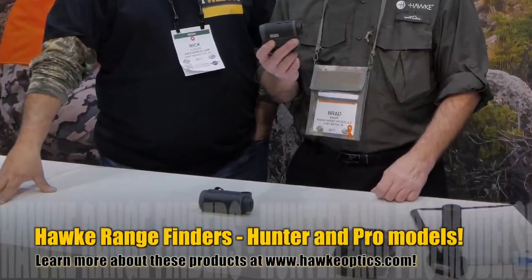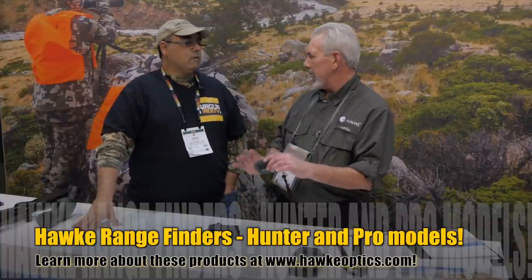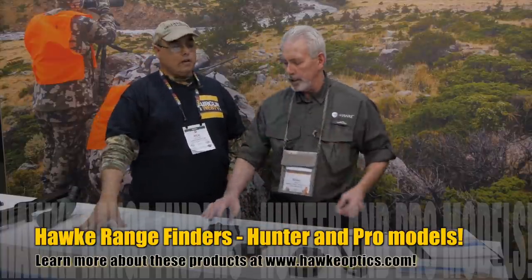If you're a hunter and you want to dial in your gun, go out and scout, pick areas with known yardages, set your gun up, do some practice — you need a good range finder. You guys finally brought in range finders to the US this year. In the laser range finders, we're going to have five different models. The small compact hunter models — there's a 400 meter and a 600 meter available — those are basically just for ranging and they're selling for $180 to $190.